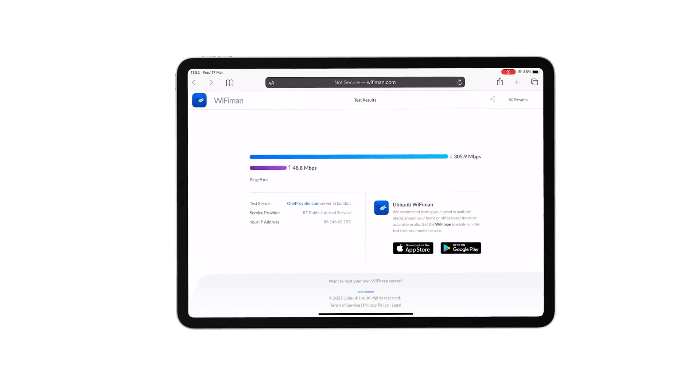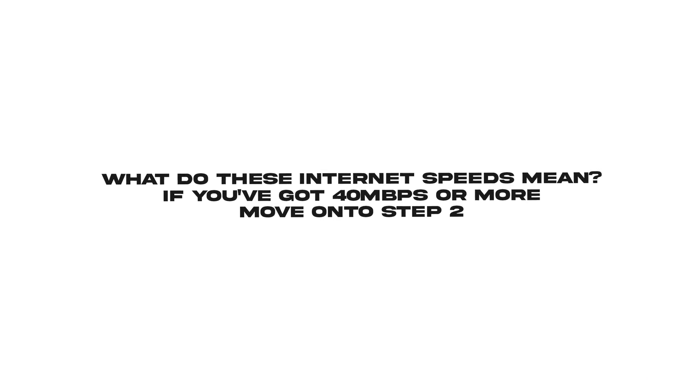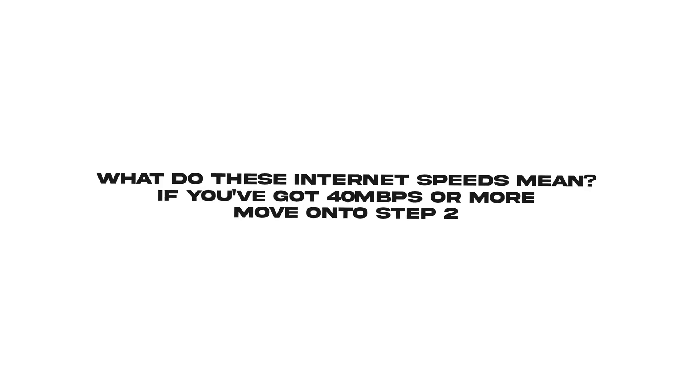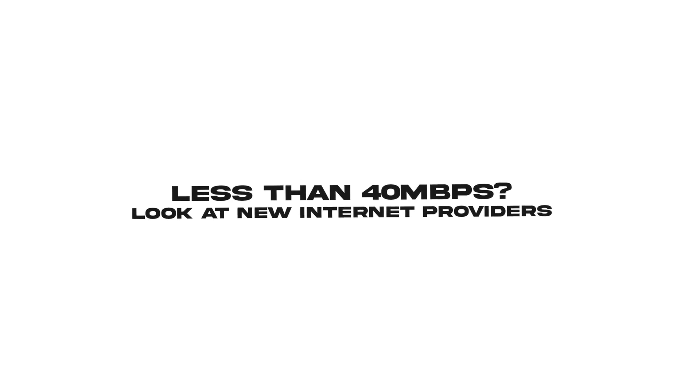As you can see, I got 305 meg down and 48 megabits up — absolutely great, but that can quickly turn to absolutely nothing if things aren't set up correctly. To recap: if you've got less than about 40 to 50 megabytes on the download, we can move on to step number two. If you have less than that, you may want to look at changing your internet provider, see what's in the area and who can offer you higher speeds. And if you can't get higher speeds in your area, maybe you'd like a word from our sponsor.